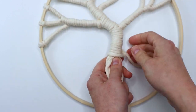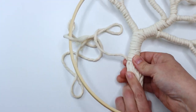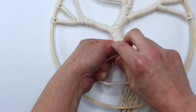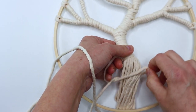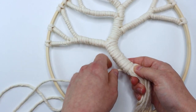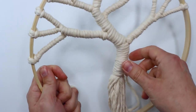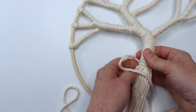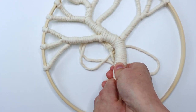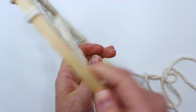I wanted to leave plenty of room for the roots to be attached to the ring, so I didn't want to make this too long. At this point I decided to flip it over and used a half hitch knot to secure my cord. I wrapped it around on the back because I wanted the actual knot to be on the back side. Then I just kind of moved everything and made sure it was spaced properly, and now it's time to attach our cords to the bottom of the hoop.